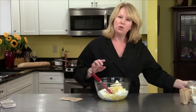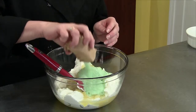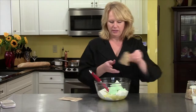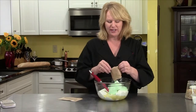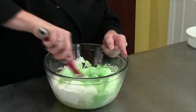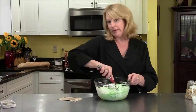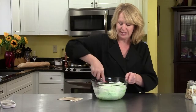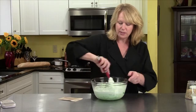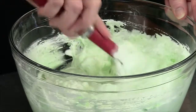Now we add two packages of instant pistachio pudding — you can see where the color is coming from. There's one and two. I actually had a hard time finding the instant kind, but it's out there. Look how pretty this is — in the right bowl for Christmas or St. Patrick's Day. I'm going to mix this up, and then it's going into the refrigerator to chill so it firms up a little.